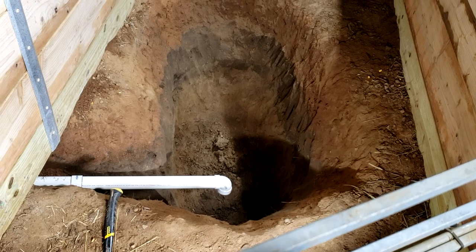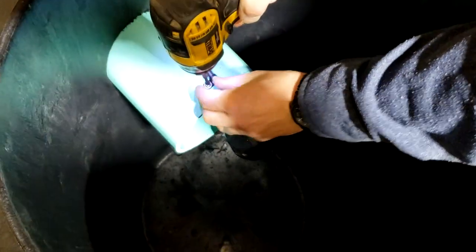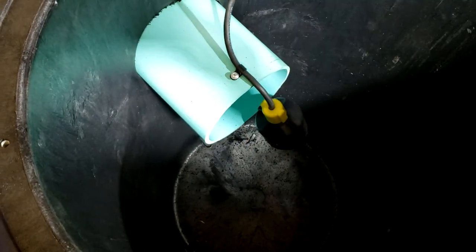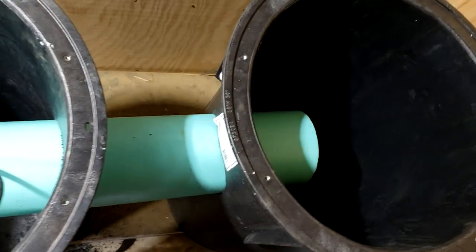We're going to put in a French drain line that goes into a couple of great big sump buckets, 30 gallons apiece. We're going to put an alarm on them in case they ever fill up, and we're going to turn this into our own septic system for the sink water. We don't use a lot of water in the sink, so that helps.